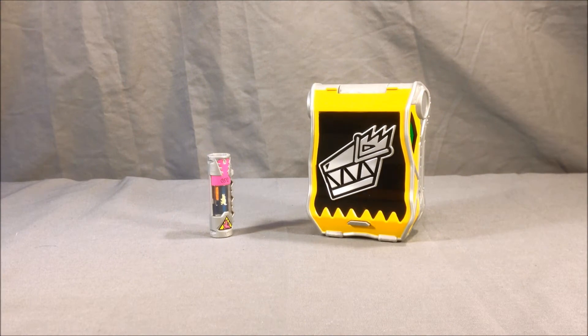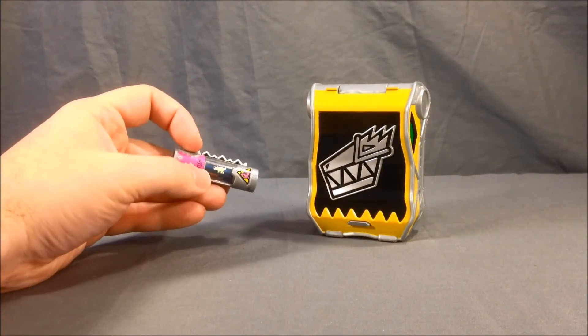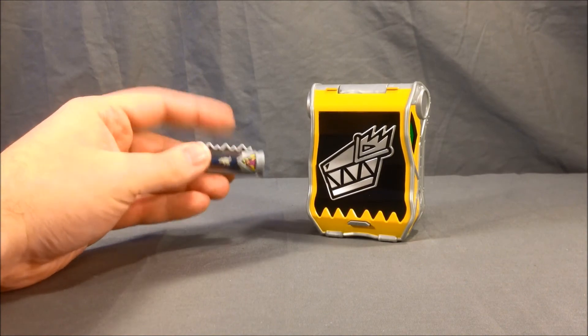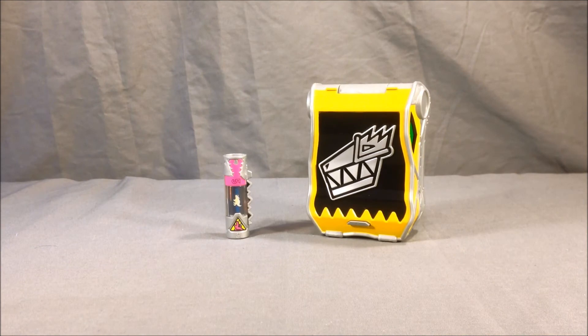I think Bandai of America did a great job with their version of the belt buckle. It has sounds, which the Japanese version did not, so that's a cool improvement. And I really think it looks good, and it comes with a nice charger. It would have been nice to get a charger we didn't already have, but if you didn't buy the Triceratops pack yet, you might not have this one, and it's still a cool charger. I was also happy to see that the belt buckle get a little bit more love this year than the past.